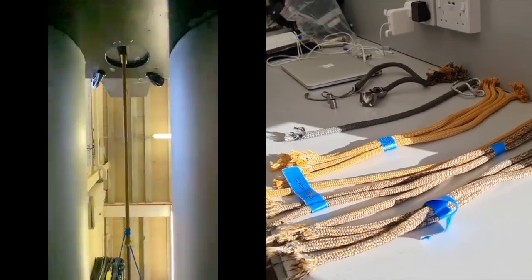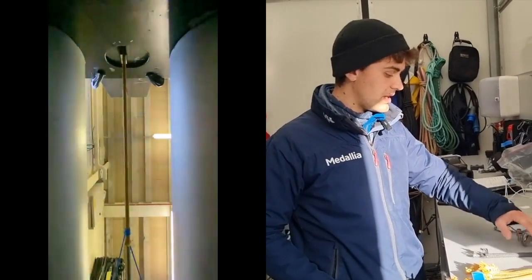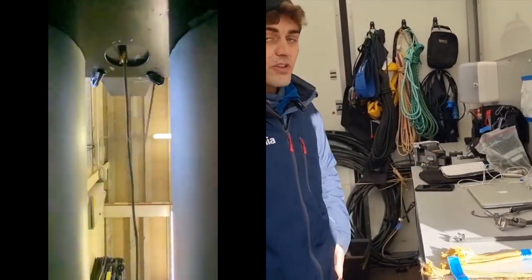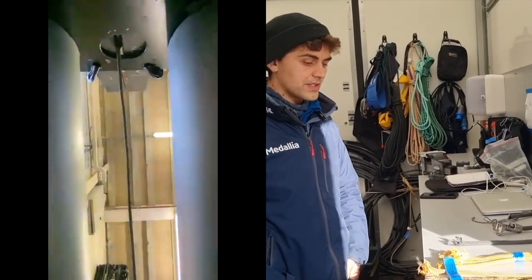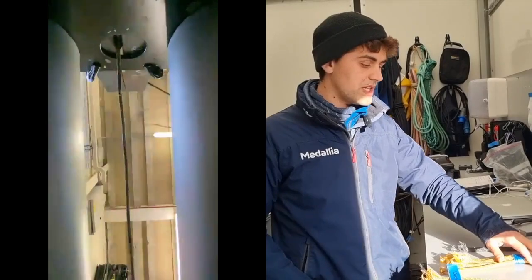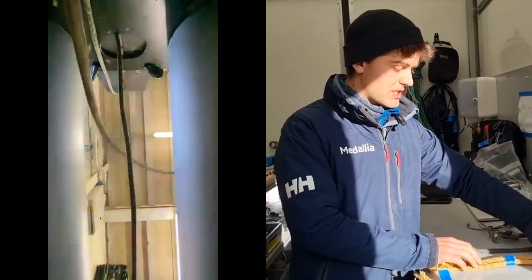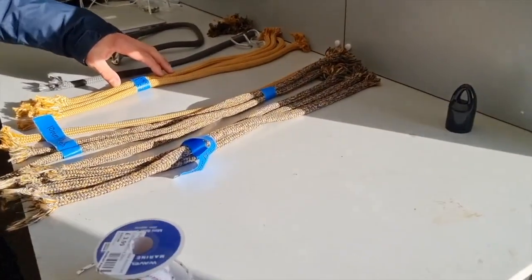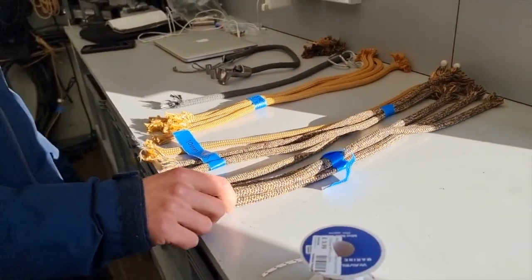What we've been doing is we've taken the constrictors that we normally use — these black ones here that you can see — and we've blown them up to get a baseline of what they blow up at. Then we've been looking at different materials. This gold material is a 100% PBO blend, and this black-gold is a blend between Technora and PBO.